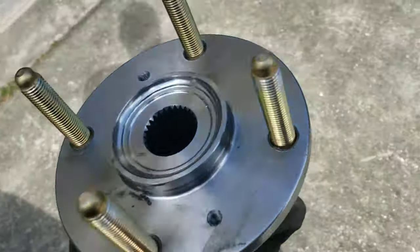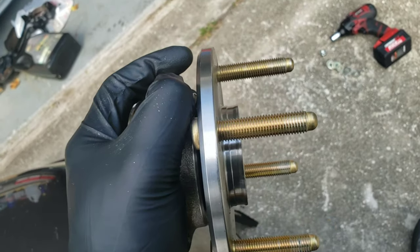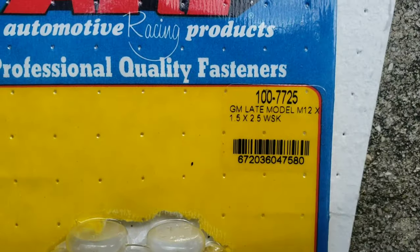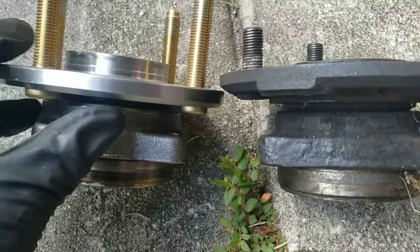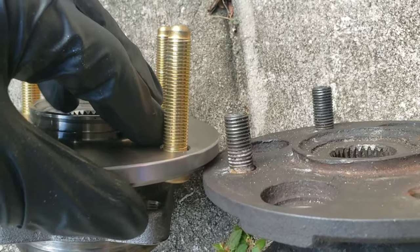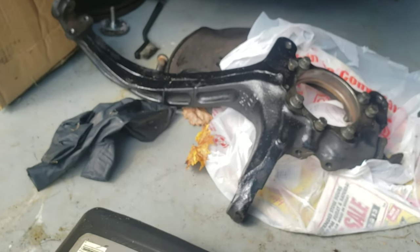And there you have it folks — extended ARP studs in the Acura CL hub and bearing. That took way more work than it should have. Just to compare: these aren't technically the extended ones but they're longer than stock — so they are extended relative to stock. This is the stock length from the Accord or CL, and this is the ARP one. It's a good inch and a half, if not more, longer. The hub is finally done and I can now put it back into the knuckle.